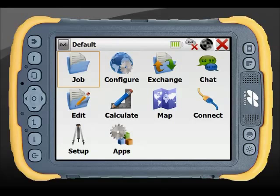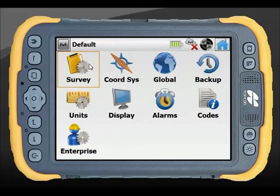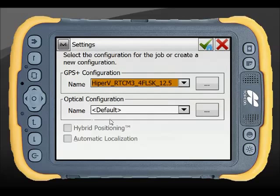To set up your PS total station in Magnet Field, simply go to Configure and Survey. This is where your global settings for your GPS and optical configurations reside.